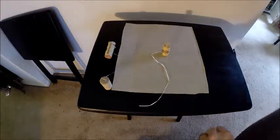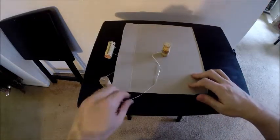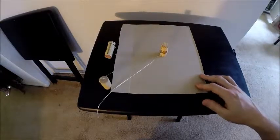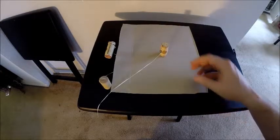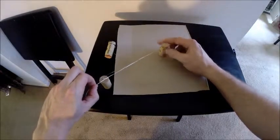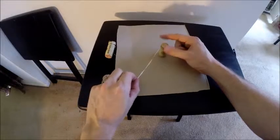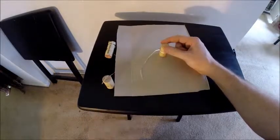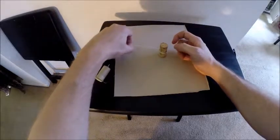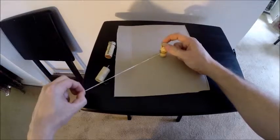So first of all, here's what it looks like when something is not spinning upon its axis. And here's what it looks like when it starts to spin upon its axis. As you can see, the piece of string is wrapping its way around the object that's spinning upon its own axis.